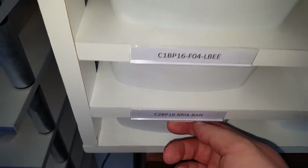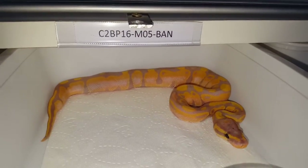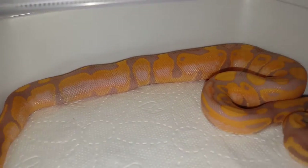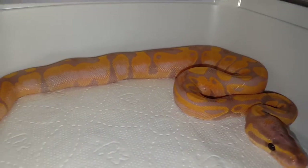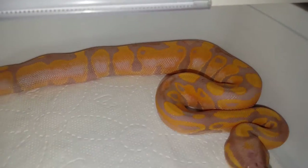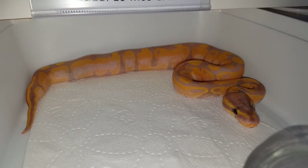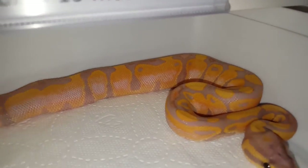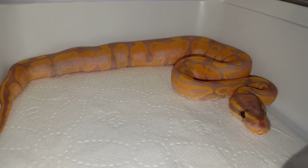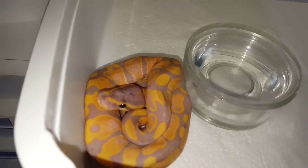That's the first banana male. Now let's move to the next. All the bananas are males actually. Some of them have this really nice fading on the sides — kind of almost look like a calico, but of course they're not calicos because it was a normal to banana pairing. They're just probably gonna lose that in time, but really cool. You can already see that this one is not as bright orange as the previous one.